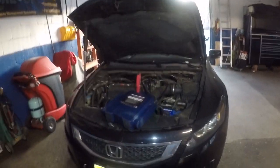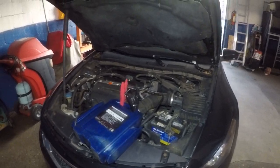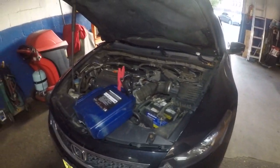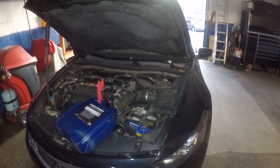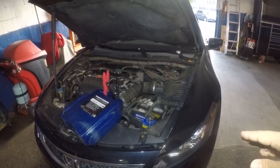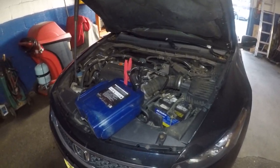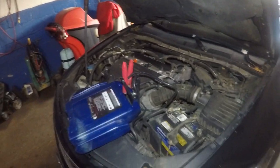We got a 2008 Honda Accord at my shop — this is my buddy's car. He told me sometimes his car doesn't start. He plays off the terminals and it started up, but once I brought the car over here I tried to jump it and play with the terminal like he told me, but I figured out it has a bad starter.